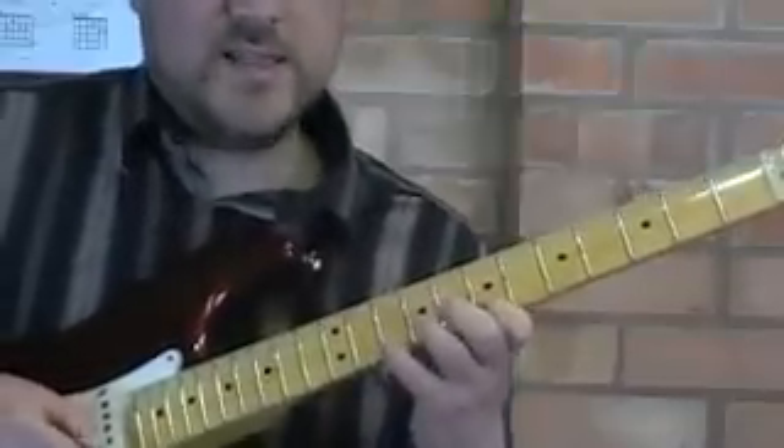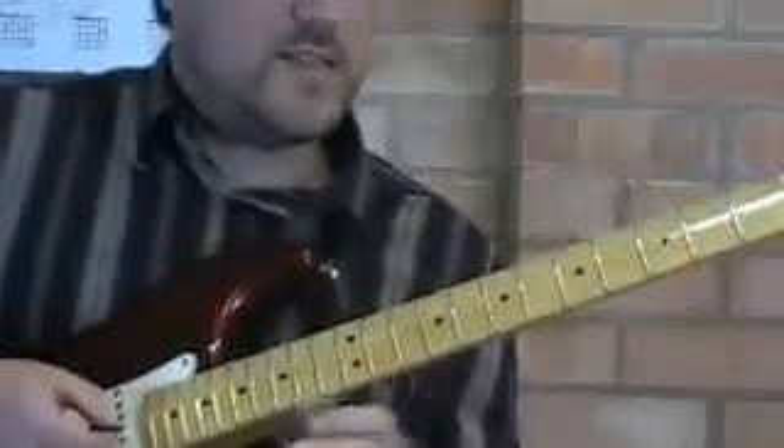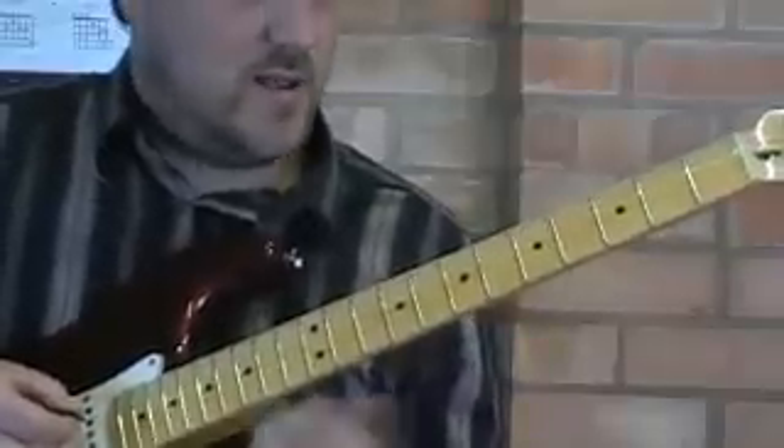So you get that lovely gliding sound. You want to practice getting that as smooth as you can.